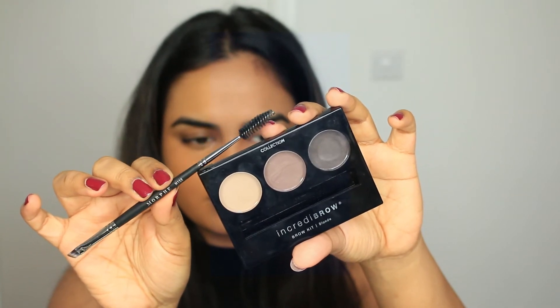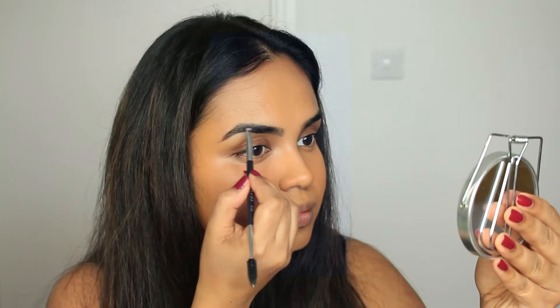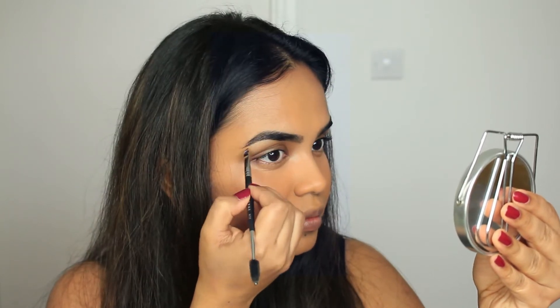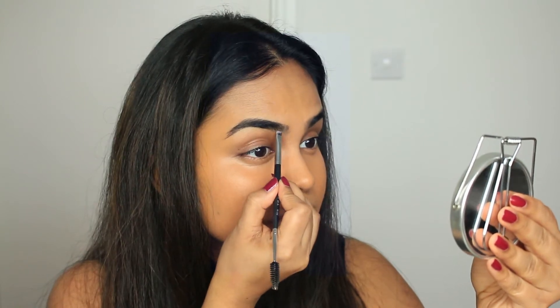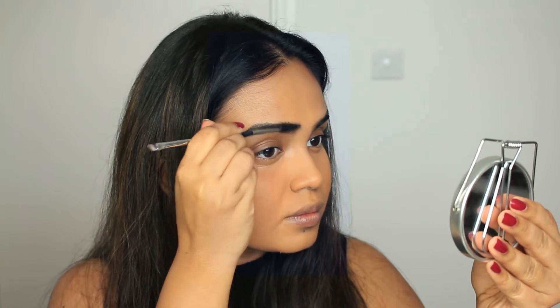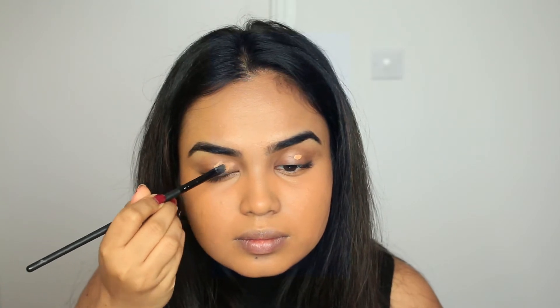I'm onto my Collection eyebrow kit. If you've been following me since day one, I've been using this kit and I keep going back to it again and again. I'm blessed with dark eyebrows — I'm not doing anything crazy, just filling in the gaps, which makes a huge difference. Sometimes I also put gel to set my eyebrows because they tend to move and not stay in place.